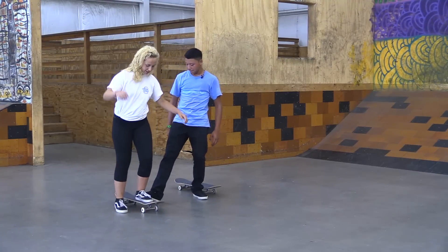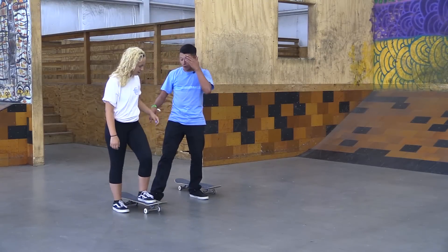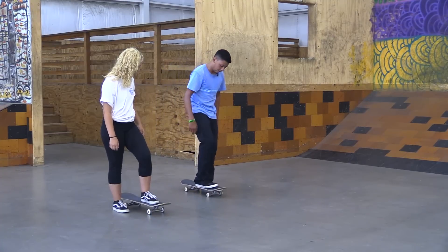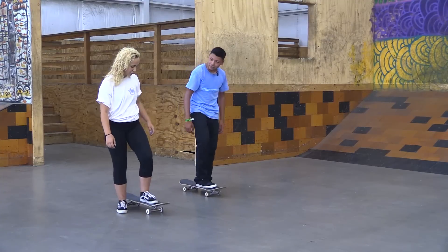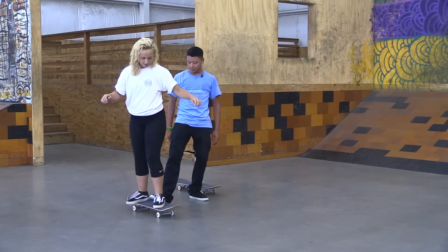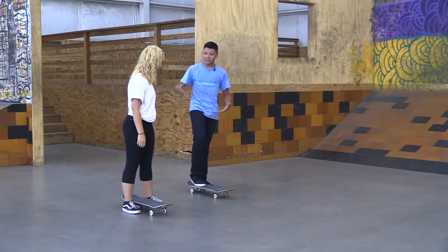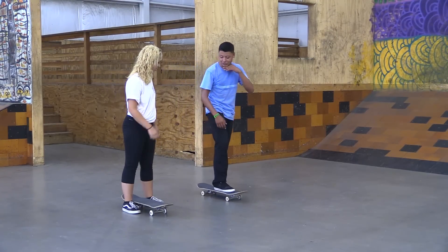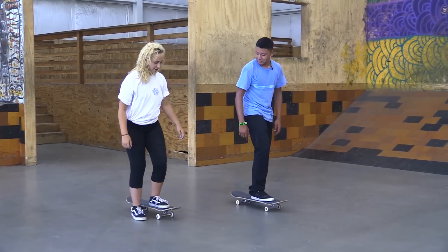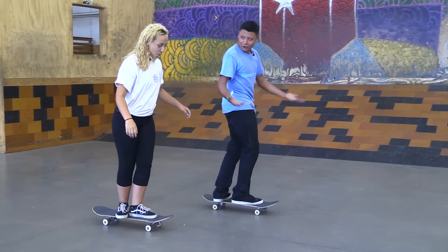One more time. Pretty easy, right? Now I want you to step on and when you step on, I want you to turn this foot — like this, right here. You got it. There you go. That's pretty much the basics of what it's gonna be like when you're riding. So now I want you to start pushing a little bit, just a little bit with your left foot. Start pushing a little bit. Now very slowly just put your back foot on. Boom. There you go.